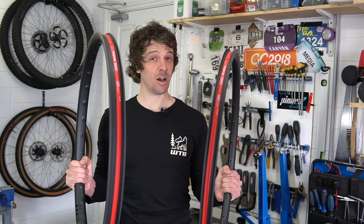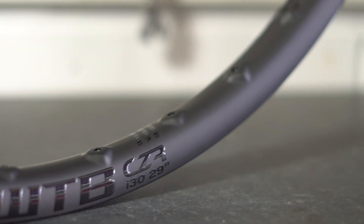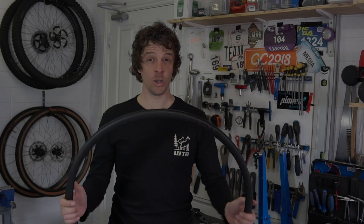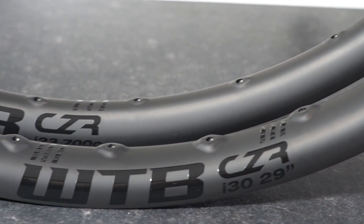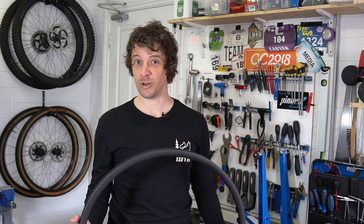Every CZR carbon rim comes with our ride with confidence guarantee, which can be broken down into two separate parts. The while-riding policy means that the original owner will receive a free rim replacement if their CZR rim breaks while riding, regardless of line choice. The non-riding policy means the original owner receives a 50% off MSRP replacement rim if their CZR rim breaks while not riding — this includes both during transport or storage.